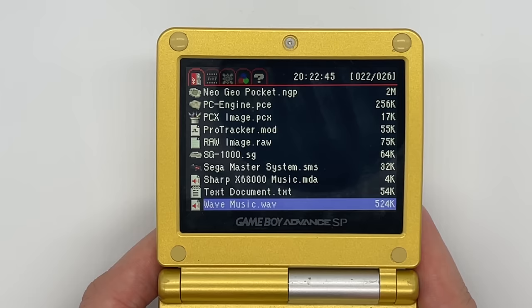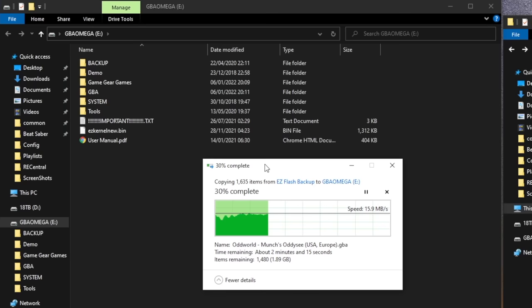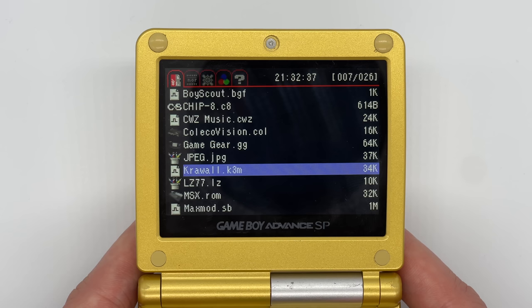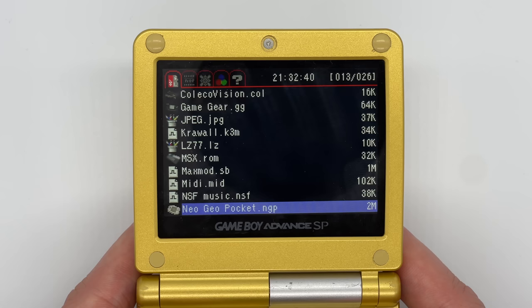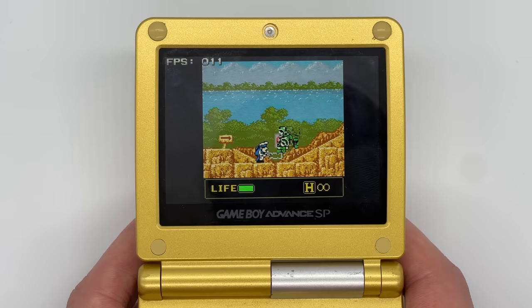There's a surprising amount of file types supported. Whether you'll actually use any of them is another matter, but it's pretty cool to see things like bitmap images and sound clips being played from the system — I even managed to get it to play one of my videos. This also gives you an idea of all the different emulators the flash cart supports. Even really obscure consoles like the MSX and the ColecoVision run on here. Some unfortunately run quite badly, so don't expect PC Engine or Neo Geo Pocket to run that smoothly, but it might be nice to try some games out to see whether you'd want to play them on a better emulator in the future.